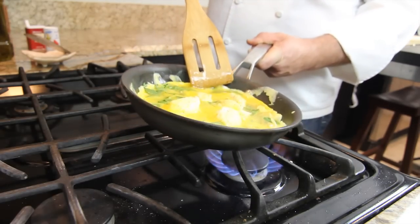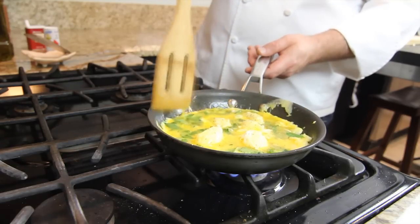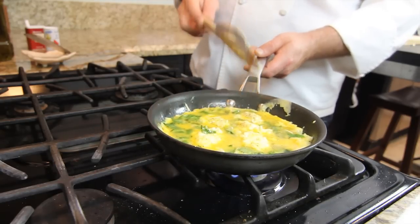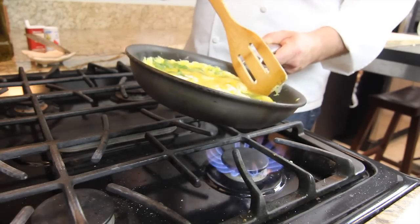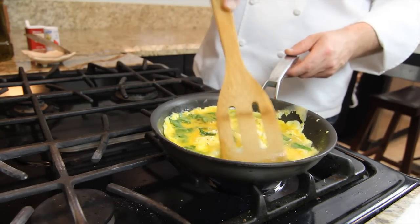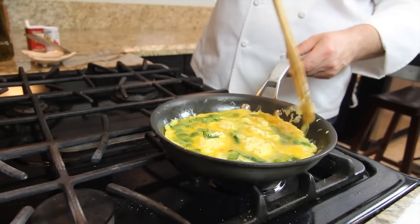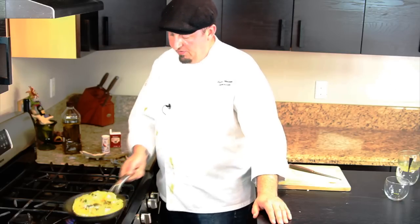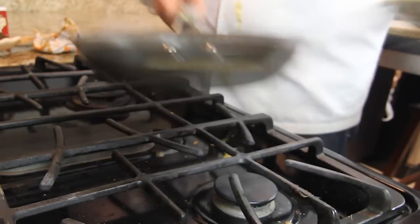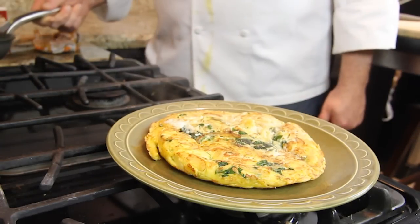And we just have to be patient so the egg bakes all the way through. And you will see when we turn it over later. The ricotta makes nice, really white dollops in the middle. And when you eat your frittata, you can bite into a nice chunk of ricotta, which is very nice. And here we got our beautiful spinach and ricotta frittata.